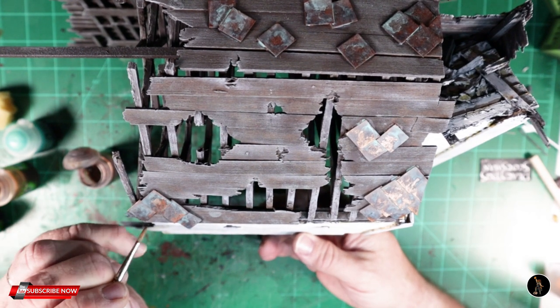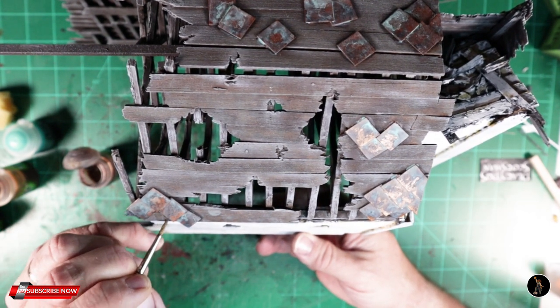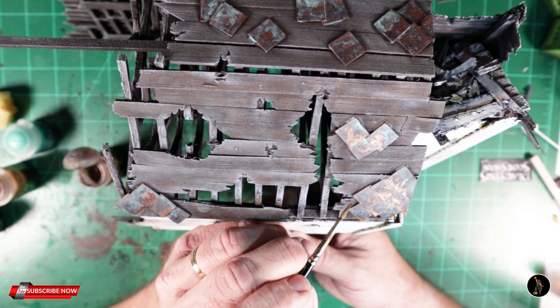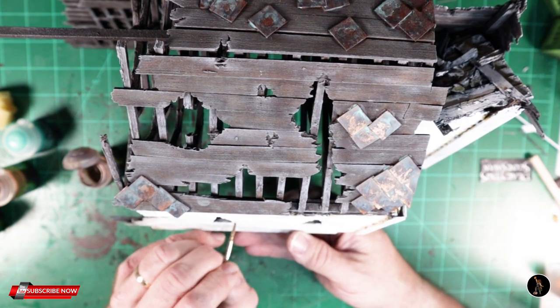This is Agrax Earthshade. Now I'm going to start doing some weathering — just here and there, especially below where the metal is, and then also in places on the building where some things might run down.